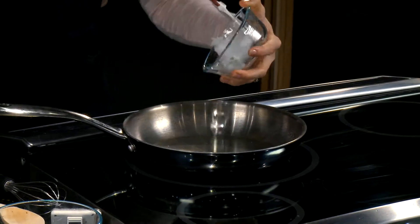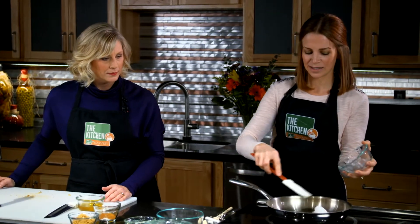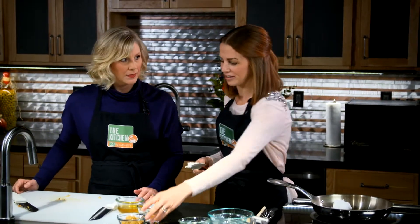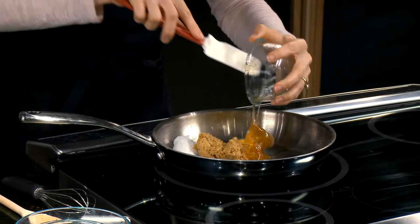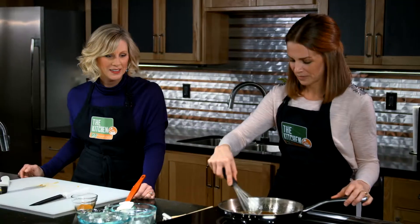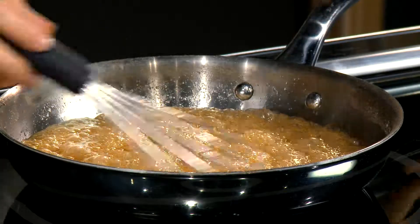We have some coconut oil, which I like to use because of its neutral taste and high smoke point. You could certainly substitute butter if you wanted to, but I prefer coconut oil. And then brown sugar and honey — we're going to add all of these in here. We stir the syrup and bring it to a boil for two minutes. I'm setting a little timer now because we want to watch this part — if this goes for too long, it will get really hard on the granola bar.